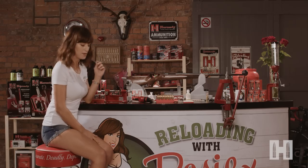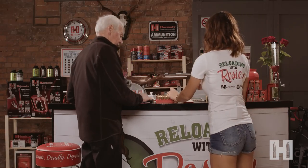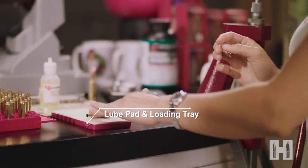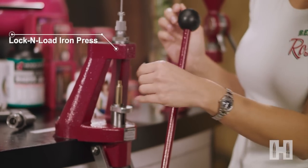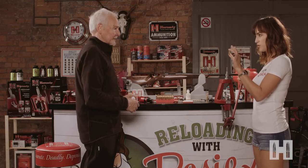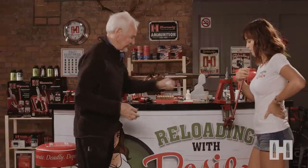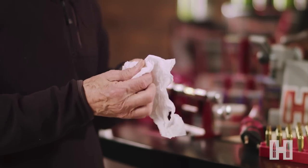I'll come round that side of the bench and guide you through it. Take one of the cases, a little roll on the lube pad, and then put it in the shell holder. Good firm pull on the handle. So this case will now fit in any rifle chambered in 243 Win? It will, yeah. It's returned the case to factory spec now and it's also removed the spent primer. So now wipe off the lube — that's important — and we'll go on with the next stage of case prep.